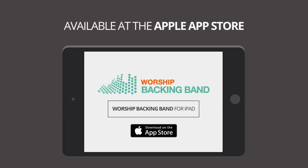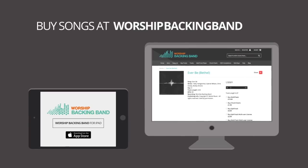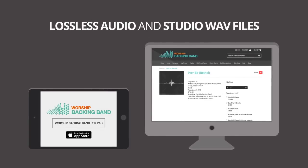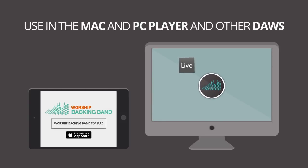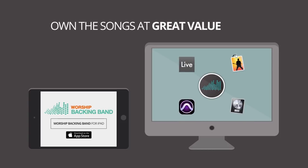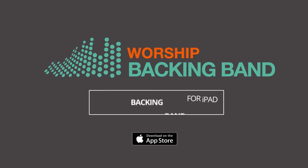Get the iPad player at the Apple App Store and then buy the songs at worshipbackingband.com, where you get access to both the lossless audio iPad versions for compact storage and the full studio waves for use in our Mac and PC player and other DAWs like Ableton, Mainstage, Pro Tools, and Logic. All yours to keep forever, not to rent, at great value prices at worshipbackingband.com.